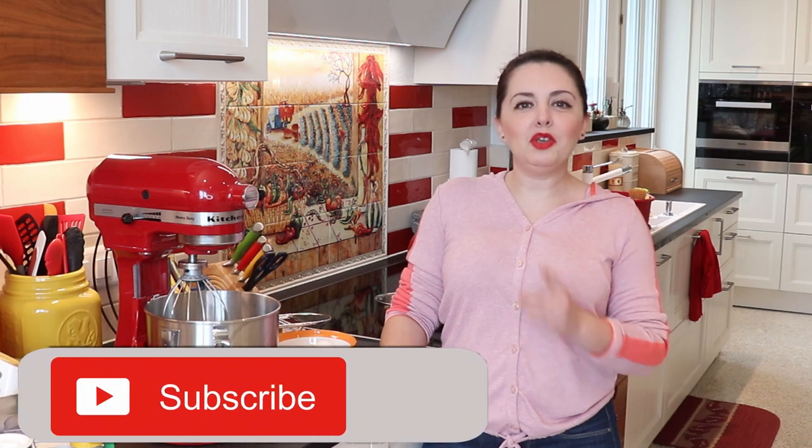Hey everyone, welcome back to the MexMundo kitchen. I hope you enjoy this recipe because it is super, super simple to make. But there's one very important thing in this recipe: you can't skip any steps. You really have to listen to me. So whatever I tell you to do, you do it.